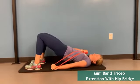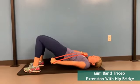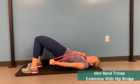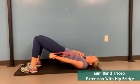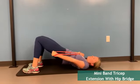At the same time that you extend the band, engage your core to lift your hips up off the floor. A couple of key elements to this move are to make sure that your extension elbow remains in a fixed spot, and also that you engage your core muscles while you raise your hips and as you return to the start position.